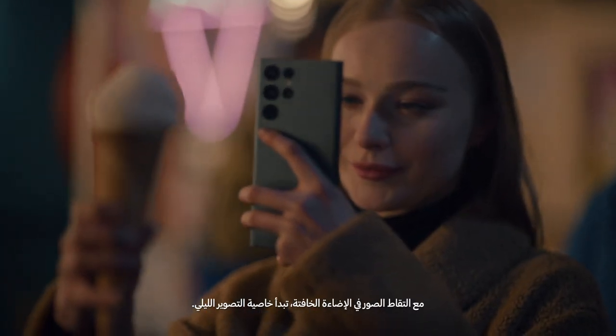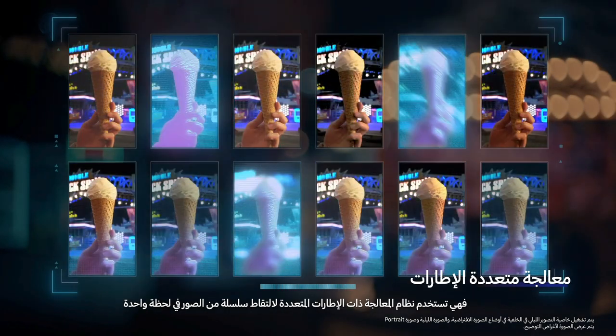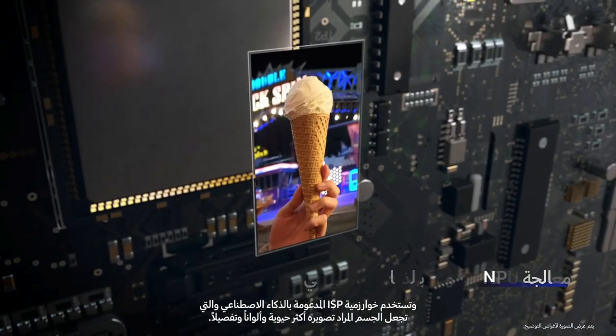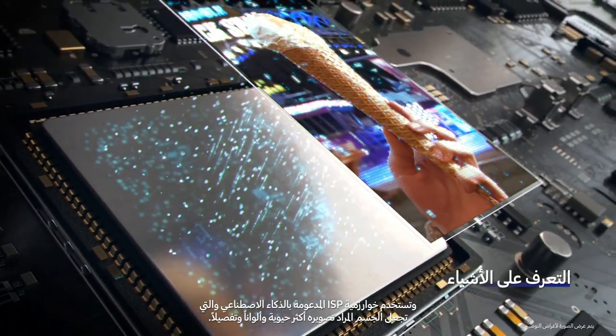When taking photos in low light, Night Solution kicks in. It uses multi-frame processing to capture a series of images in an instant, removing frames that have noise or blur. Then it merges the remaining frames into a single clear shot and uses an AI-powered ISP algorithm that enhances the object's true shape, color tone, and details.